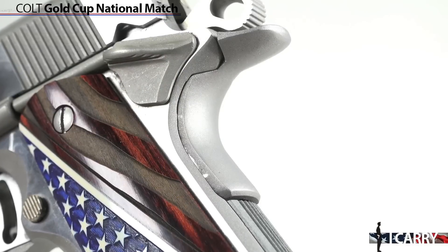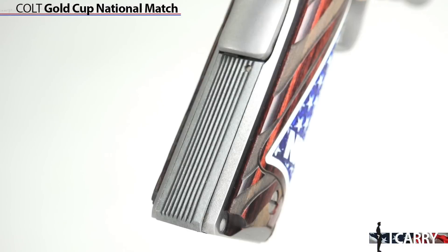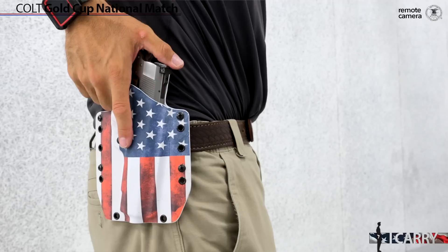The sharp eye will note that this is not a current model Gold Cup. It's a Series 80 rather than a 70, which means it has a trigger-activated firing pin safety where the Series 70 does not. Many 1911 fans prefer the Series 70 as the trigger pulls smoother, and Colt offers the current Gold Cup as a Series 70.